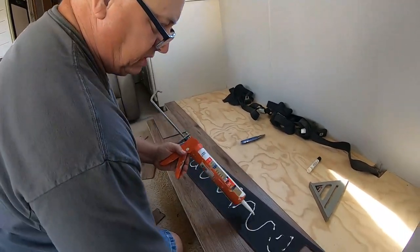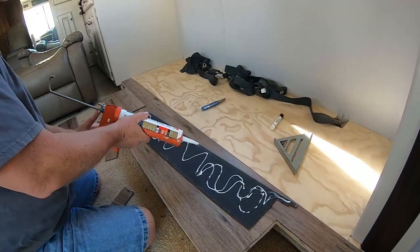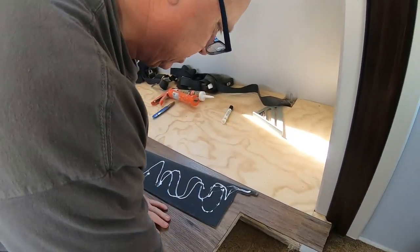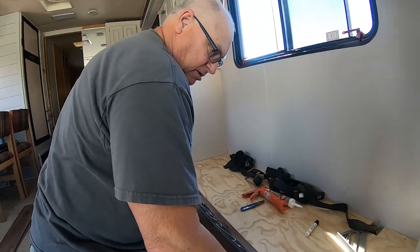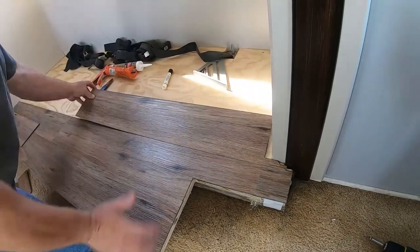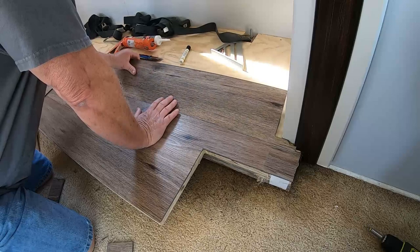I put some silicone on the back side and then laid it down. This flooring is supposed to just be cut and slid in, but we don't have any wall in the front here to stop it from going somewhere. So I've got to do something otherwise it'll just slide out of the way.